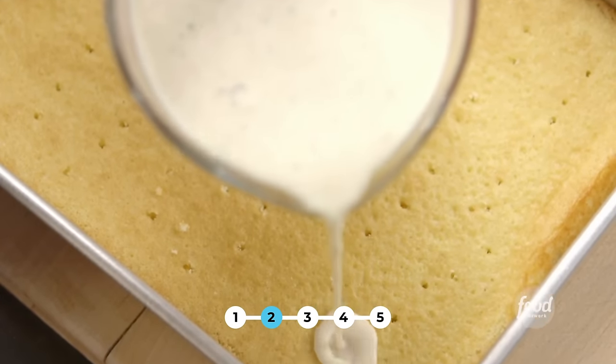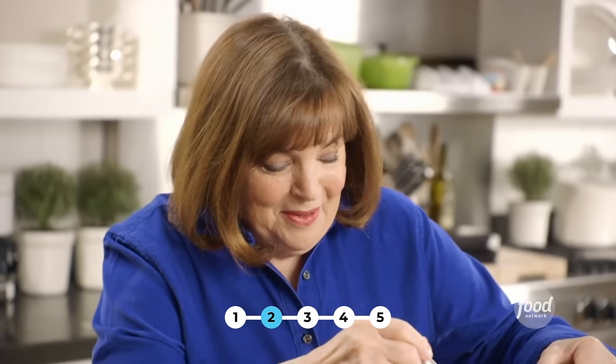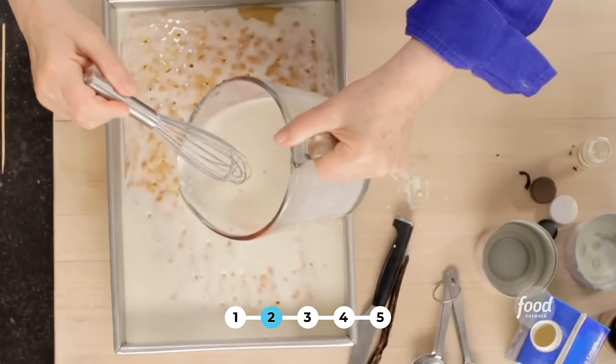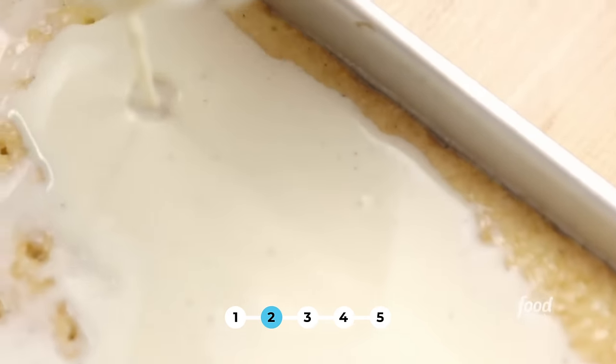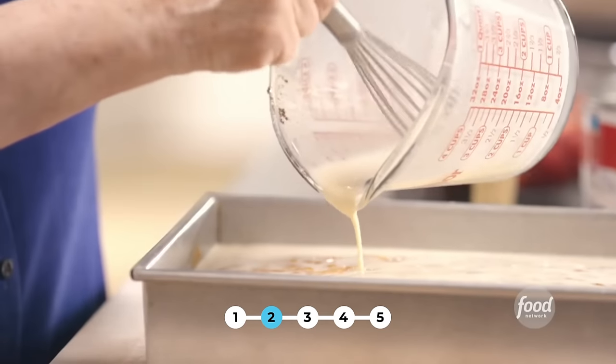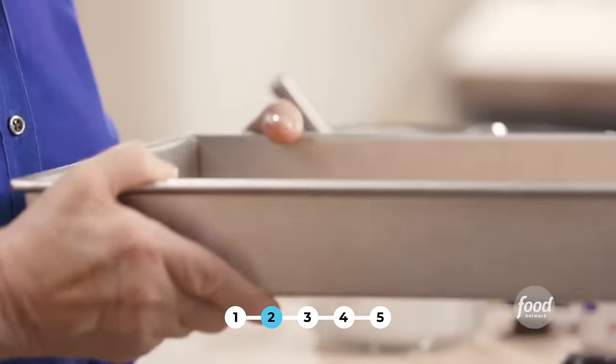Next, the milk. Now it doesn't sound likely that that's going to go into the cake, but trust me, it does. Just do it evenly and slowly. And then later I'm going to serve a square of it with fresh berries and whipped cream. Does that make it cuatro leches? As it sits a little bit you can see it's being absorbed — that's the reason I do the holes with the blunt end of the skewer, so they make bigger holes. That's the whole thing. Isn't it amazing how much milk has gotten into the cake already?